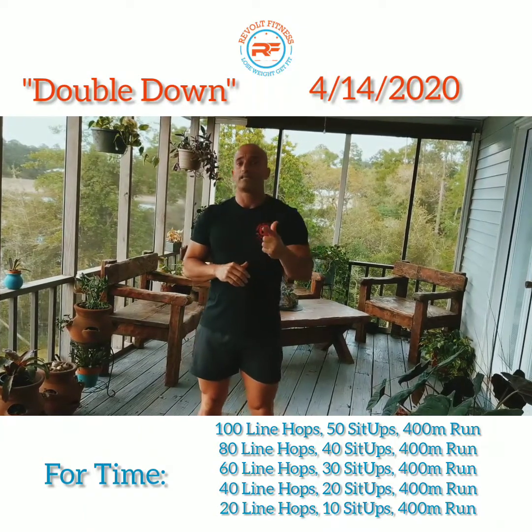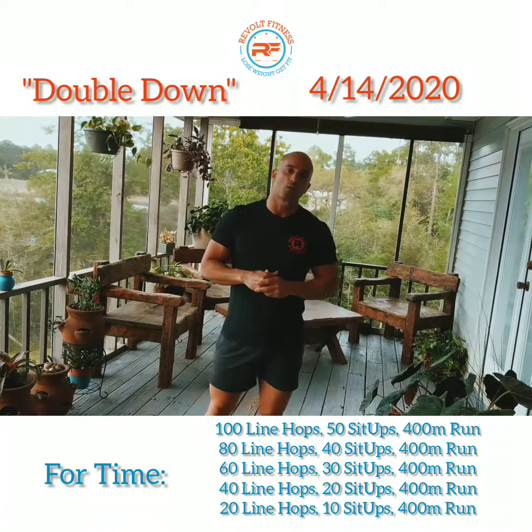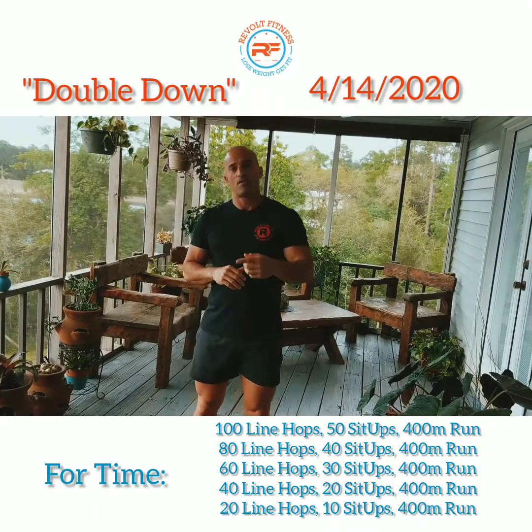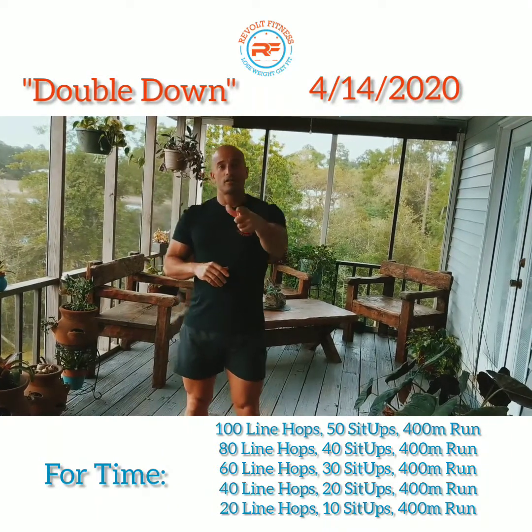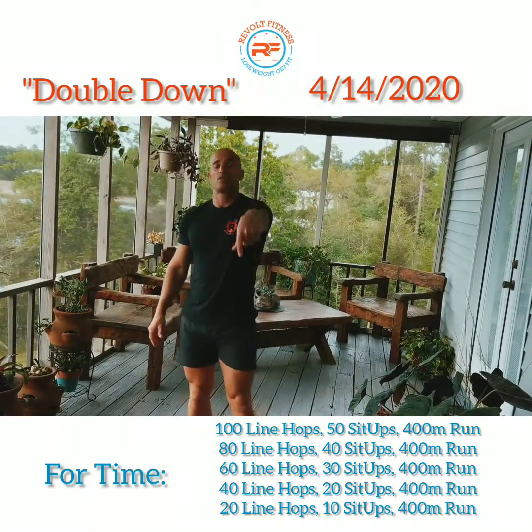Have fun with this one. Go ahead and take a selfie, post it on the members page, on Instagram, whatever you want. As always, stay healthy, take care of the families, wash your hands, don't touch your face. If you're going out in public, make sure you wear a mask. See you tomorrow — tune in.